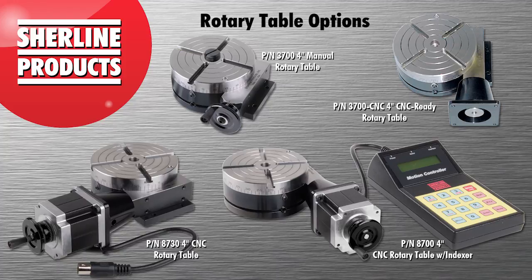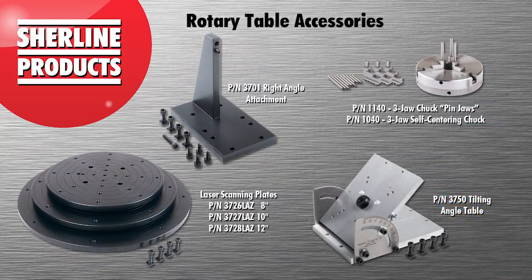We also offer an extensive line of rotary table accessories. Visit our rotary tables and accessories page at our online shop on SureLine.com for more information.